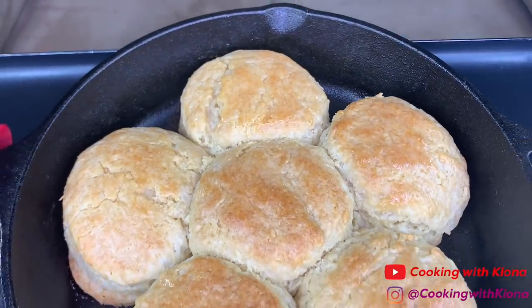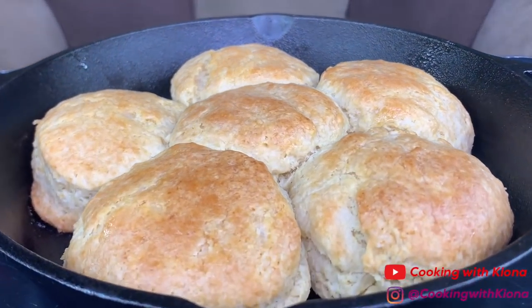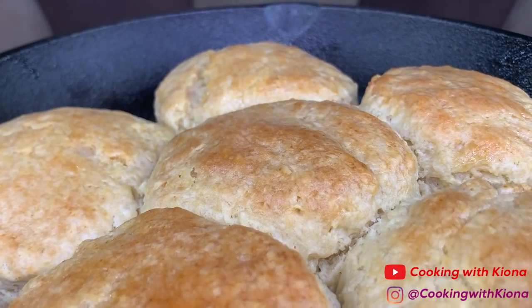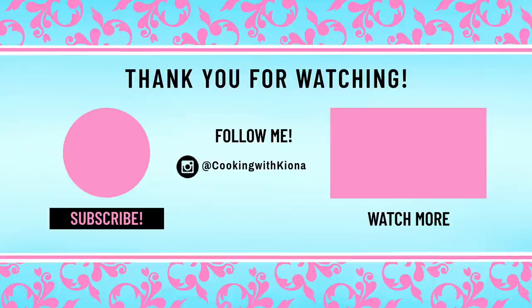That's it for this video. Thank you so much for watching. Everything I used in the video will be down in the description below. Don't forget to like, comment, and subscribe. Bye!